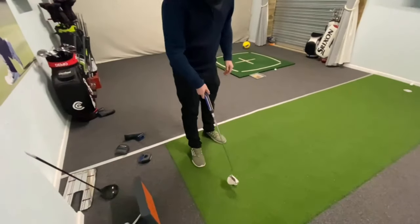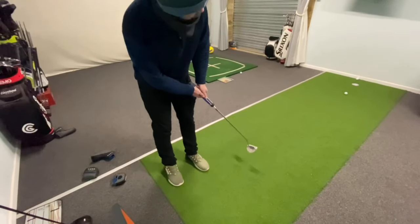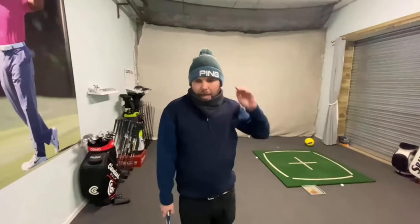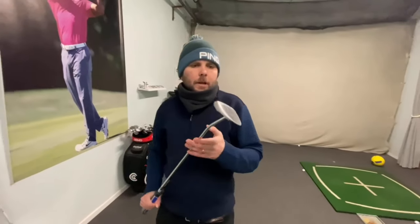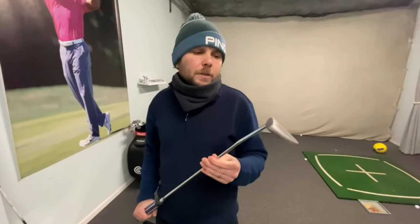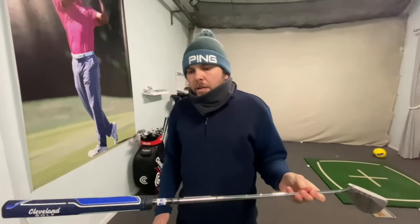That's a lovely putt, but it feels like I can take it back a little too fast and easy, whereas with the full mallet I just feel like the weight is right. Initial thoughts — very, very good. Cleveland are just such a good company: good quality, good price, and 12 different models so there's a style for everyone. The winner for me is the full mallet, purely for the weight — and that is a really, really nice feeling putter.